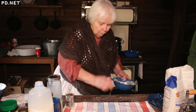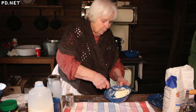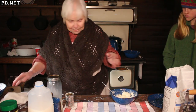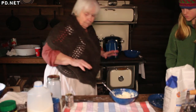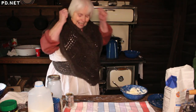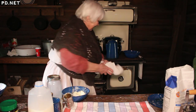I grew up on a dairy farm with Jersey cows, so I've been making butter since I was literally knee high. And to this day, when the butter separates into lumps and liquid, it's like 'yes!' — it's this little miracle.